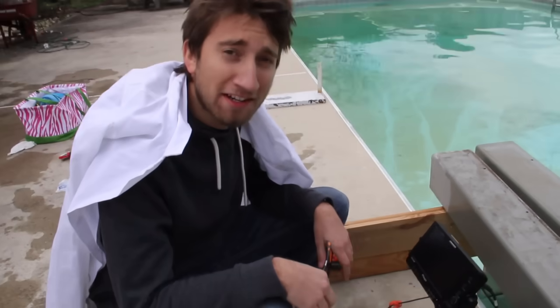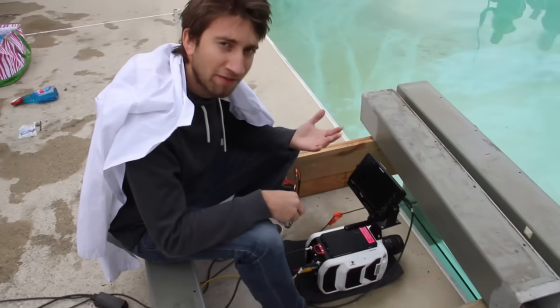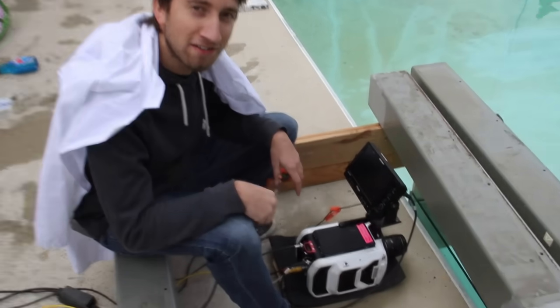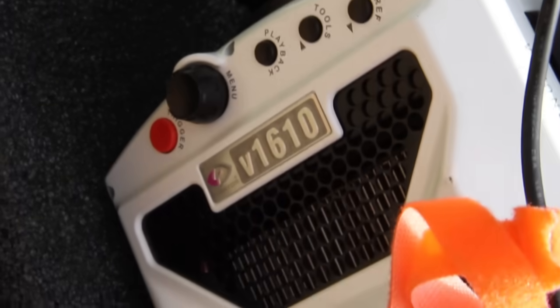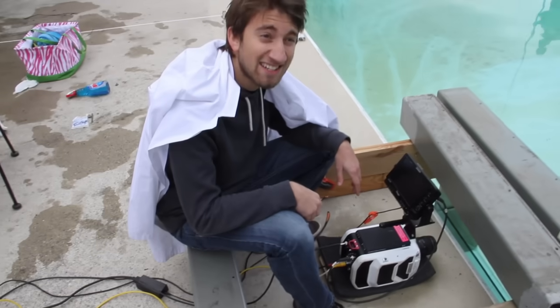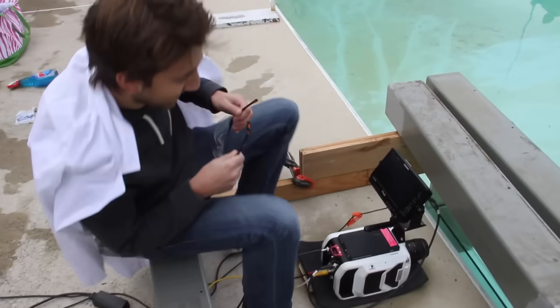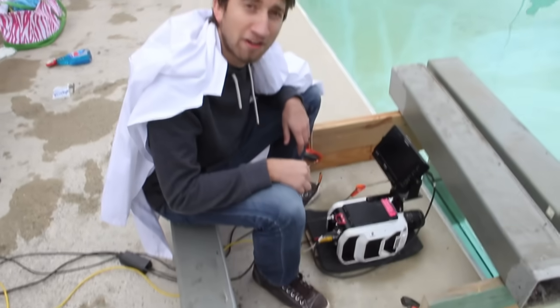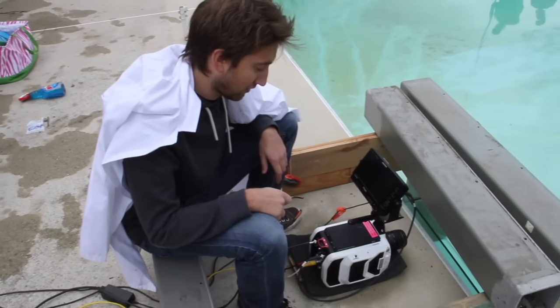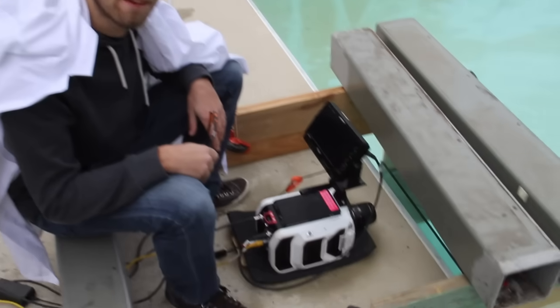We're using a different camera today. Usually we use the Phantom Flex which shoots 2,500 frames per second in full HD at 720p, but that's just not fast enough for guns. This is the V1610, which does 18,000 frames per second — about 750 times slower than real time. We might even go to 27,000 frames per second by lowering the resolution.